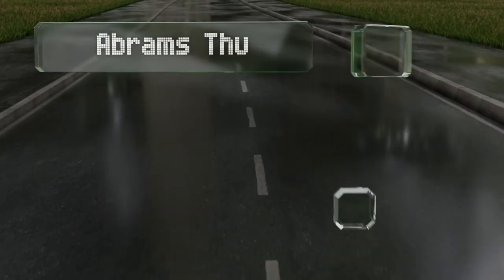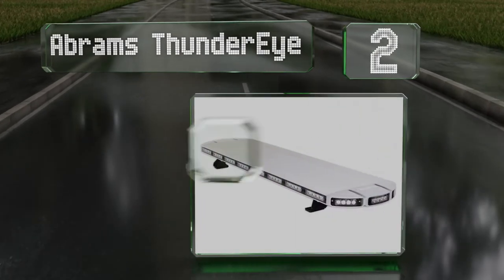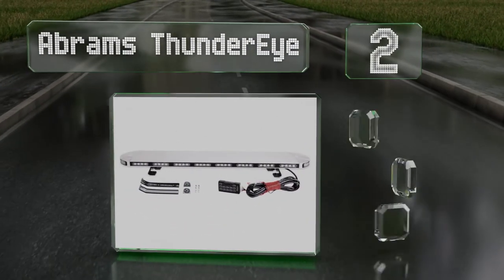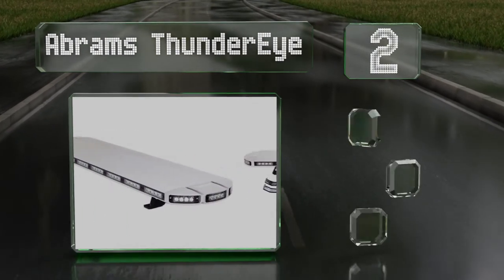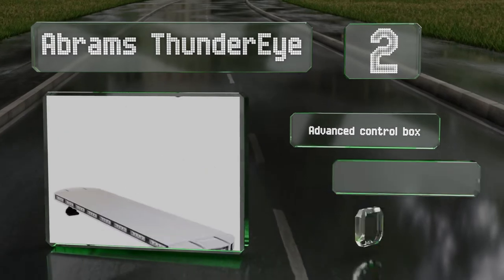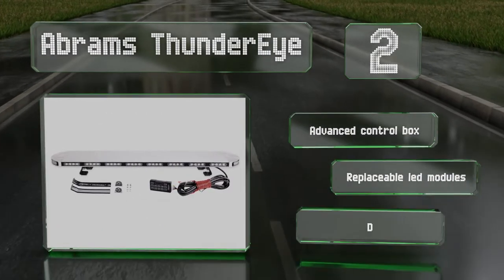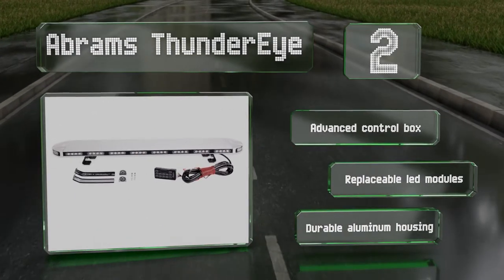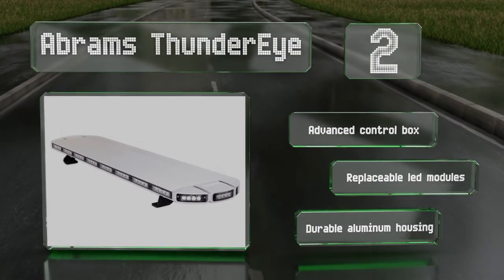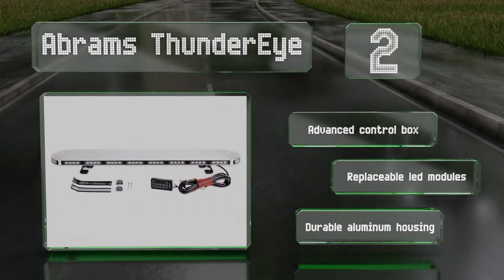At number two, the Abrams Thunder Eye delivers the quality necessary for professional applications. Its 264 watts of power and directional traffic advising patterns are helpful for those who may need to park on the side of the road or in poor conditions while working. It includes an advanced control box, replaceable LED modules, and a durable aluminum housing.